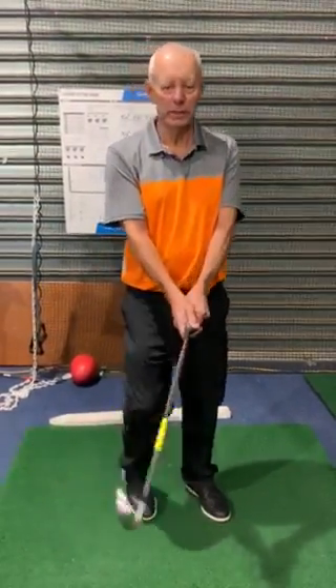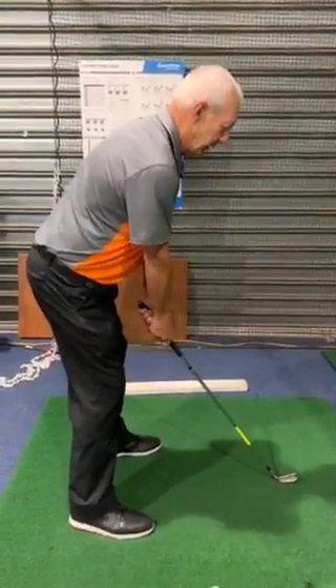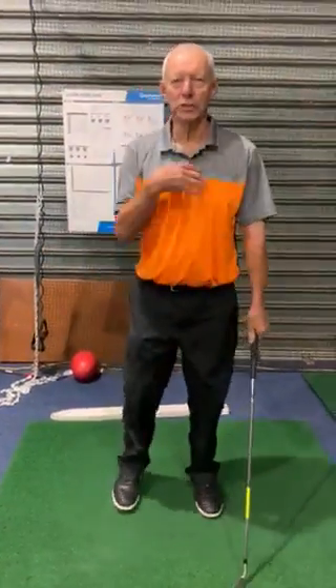It starts off with your grip. Get your grip right. Get your posture right. Stick the butt out a little bit. Square your shoulders up a little bit.